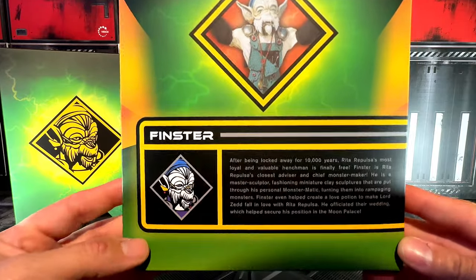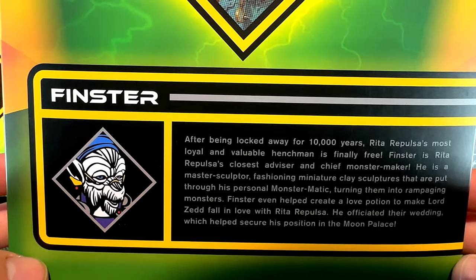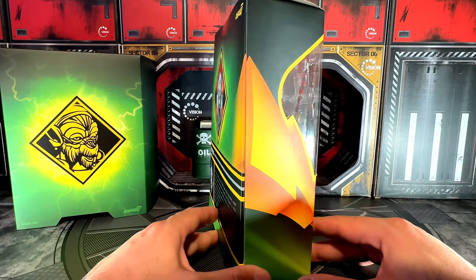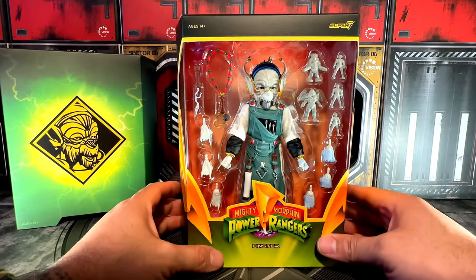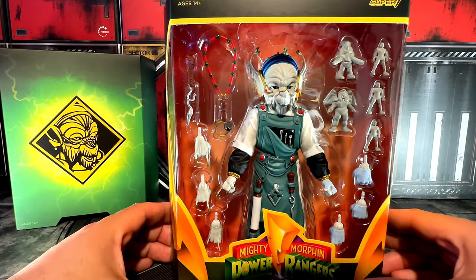If you want to pause right there and read the little story about Finster, go ahead. And then the whole moment I've been waiting for — and I'm sure you guys have been too — here is Finster with all his amazing accessories. Oh my god, this Finster looks amazing, look at the attention to detail.